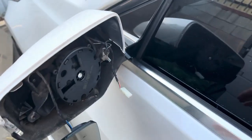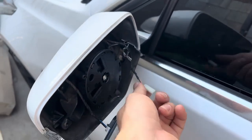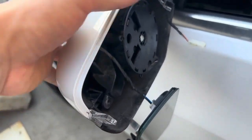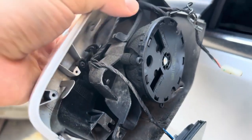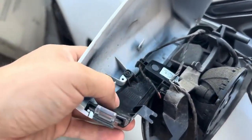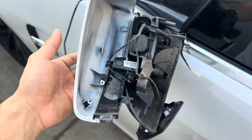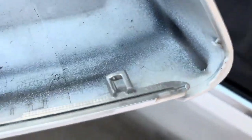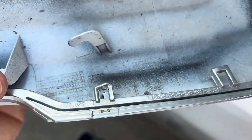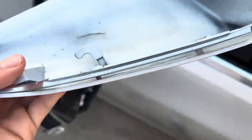All right, we just did the same thing on the other side — disassembled everything, removed the pins and the wire. Now we're going to go ahead and remove this, unscrew it, and then continue on the driver side. Remember, remove the big clip first, then start pushing it outward to relieve pressure without breaking the chrome pieces.